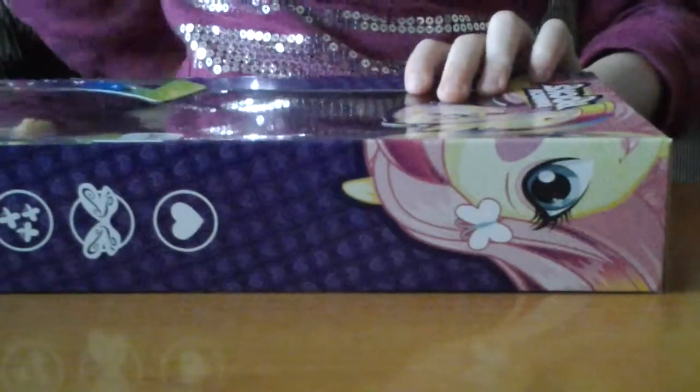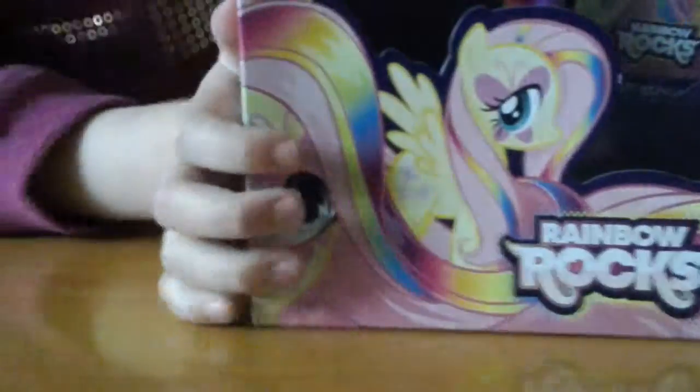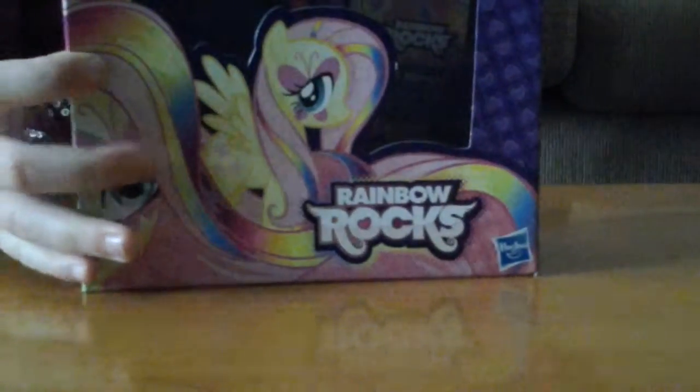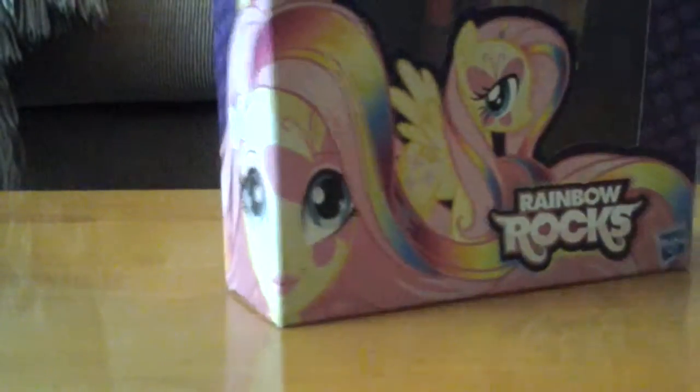Hi! Hi everyone! Today I'm going to be opening this Rainbow Rocks Fluttershy. I've seen the movie — if you might have, how did you like it? If you don't know the movie, it's okay. It's really a great movie. So let's open the box and see what's inside.